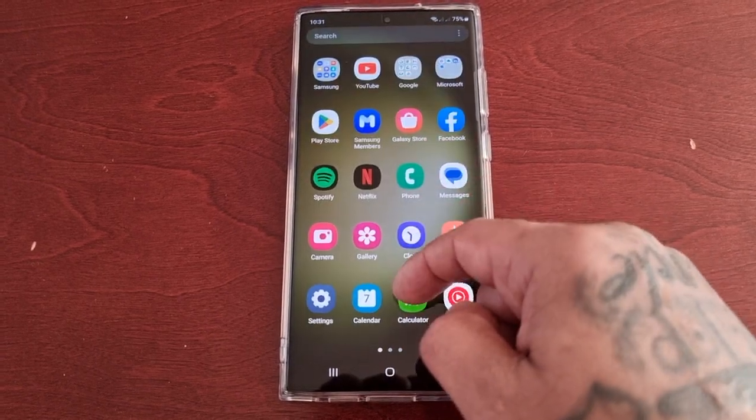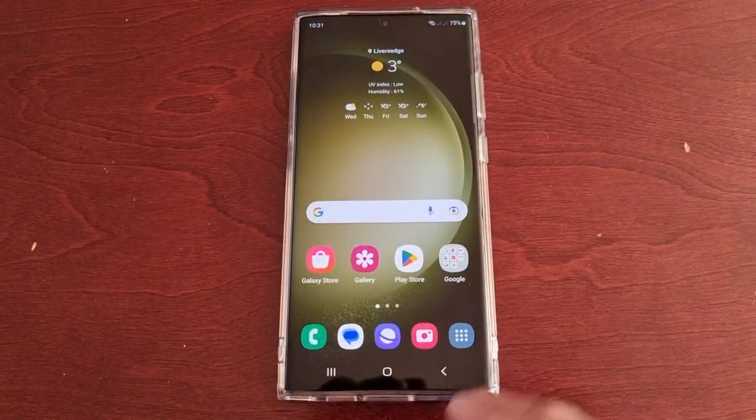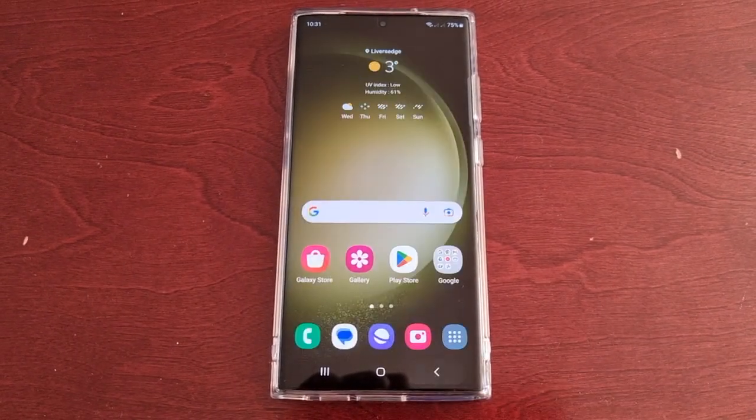The rest of your phone, however, will continue to function like normal, including the mobile network and Wi-Fi. This comes in handy if you want a more private experience on your S23 Ultra.